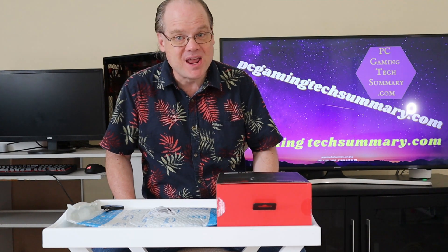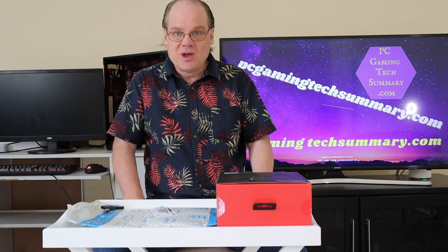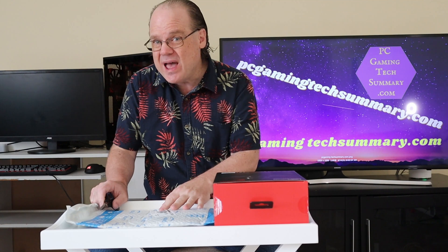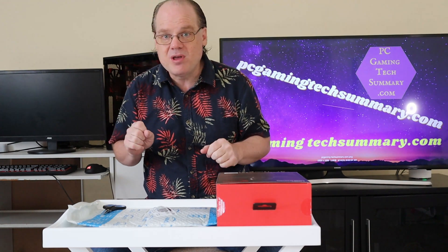Welcome to PC Gaming Tech Summary. I'm your host, Gamer. And today, you might have noticed, we have a new website — PCGamingTechSummary.com. You can head on over there and have much easier access to the deals we have available. I've been waiting for the Poco M3 smartphone. Brand new company, started up in 2018, designed cell phones. This cell phone just became available in my area — first release in February of 2021. Very, very new. I'm just waiting for that baby to arrive and we're gonna unbox it. In the meantime, I have a couple other packages that have arrived, so we might as well have a look.